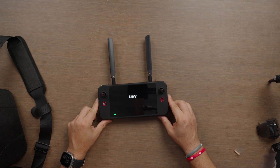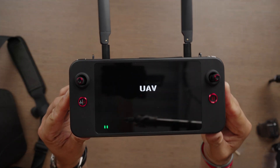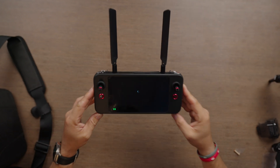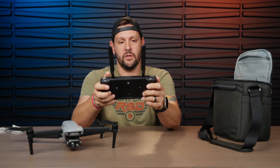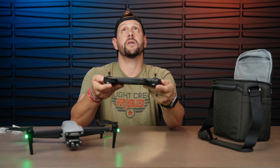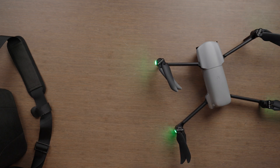Let's go ahead and power this on. It does have a charge already. Interesting — when it boots up, it doesn't even say Autel, it just says UAV. It's almost like it's white-labeled. There are a lot of really unique settings on here — I could probably make a whole video just talking about Autel's enterprise software.